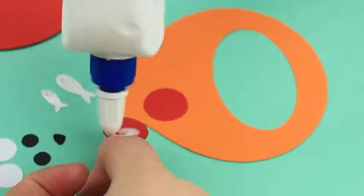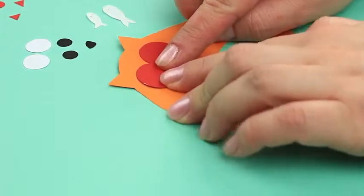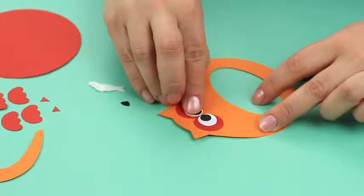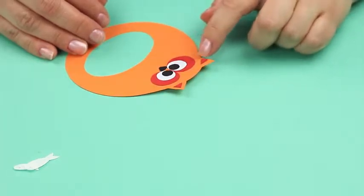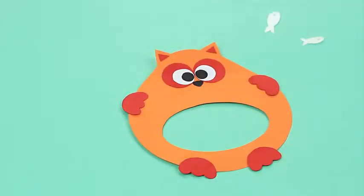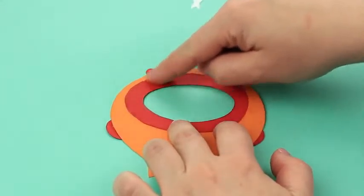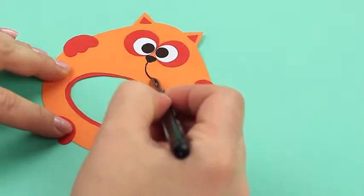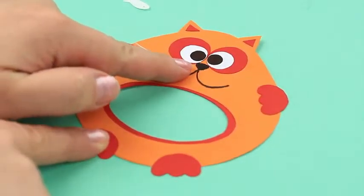Put all the elements together. Add small details like pupils and a nose. Glue red triangles into the ears, attach front and hind paws, attach the red belly edge onto the back, cut out white whiskers, and draw the mouth with a marker.